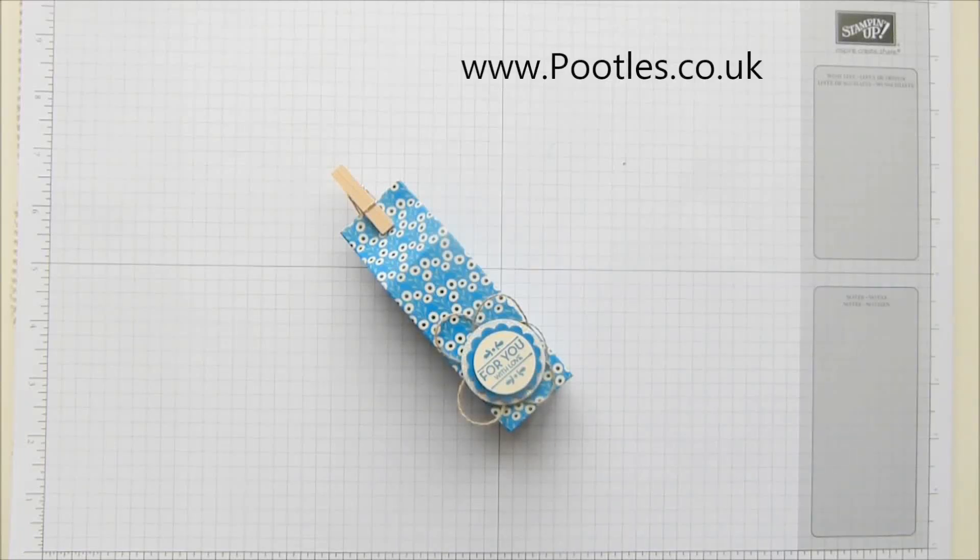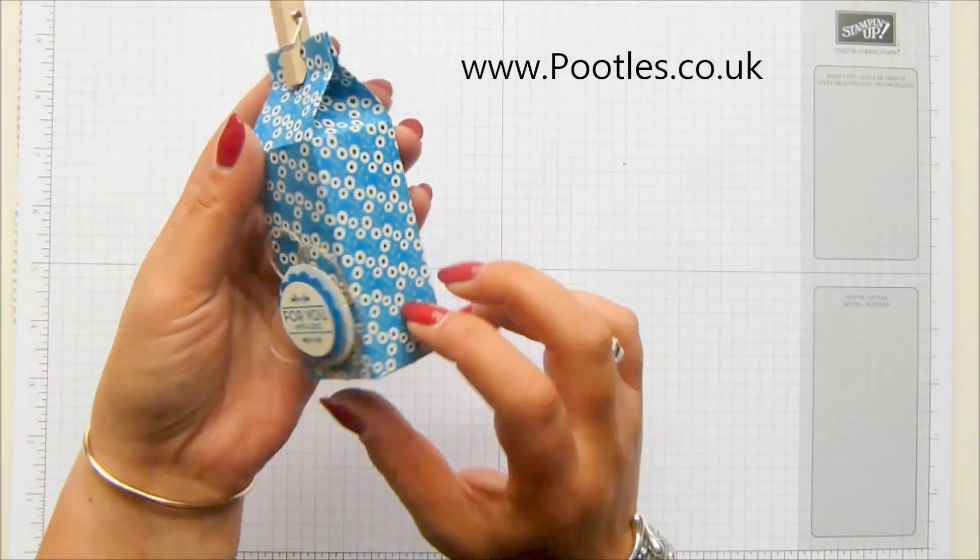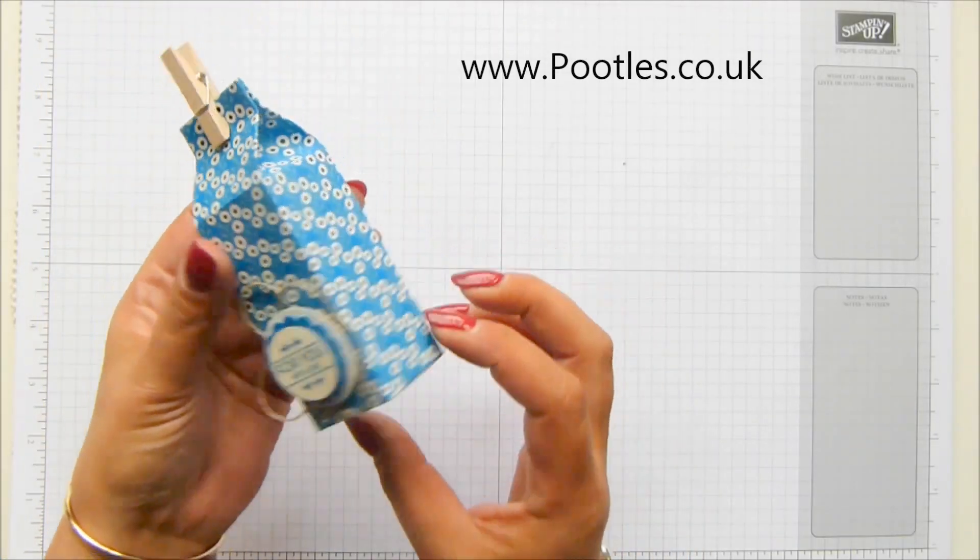Hi there, it's Sam from Poodles.co.uk. Thank you very much for joining me today in 6x6 week. This is a week long of dedicated video projects using exclusively our new 6x6 DSP packs, and this one's my slim milk carton. I love it - isn't it pretty?